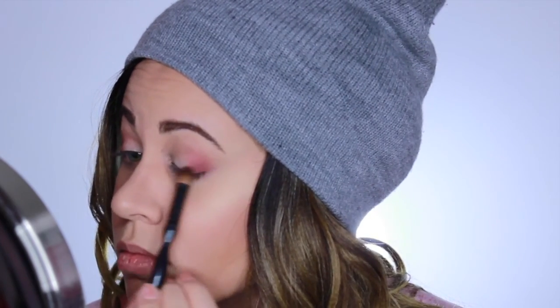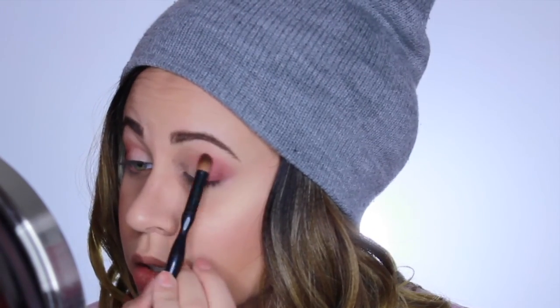I'm going to be putting that right at the outer corner of my eye. I'm kind of dabbing it on first and then I'm going to blend it in. You really want to work this on the outer corner, but you want to bring it into the crease as well, just a little bit.